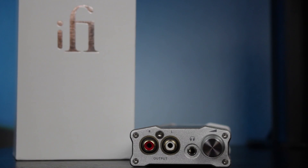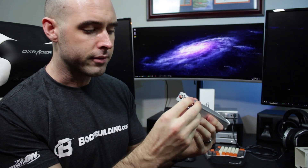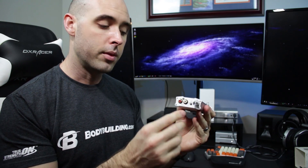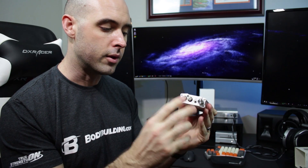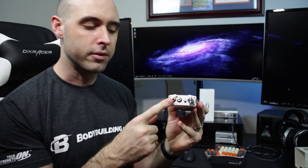Coming around to the front, the RCA outputs are at the front along with an eighth-inch headphone jack and a volume knob for the headphone amplifier. The volume knob does not act as a preamp — it's solely for the headphone amp. The volume adjustment does not affect the RCA output at all; that is simply a straight line out from the DAC.